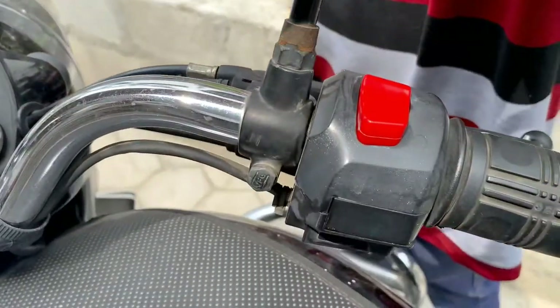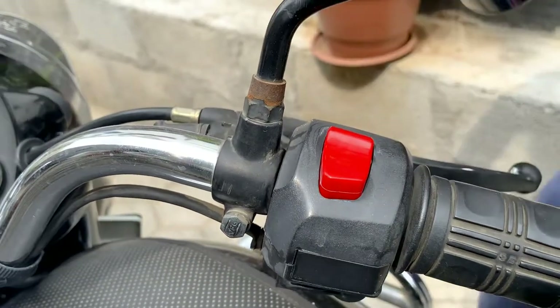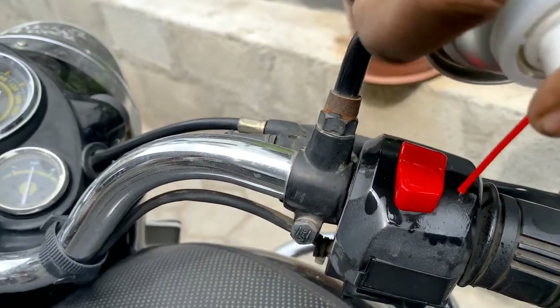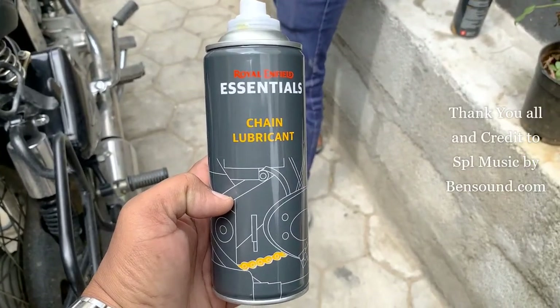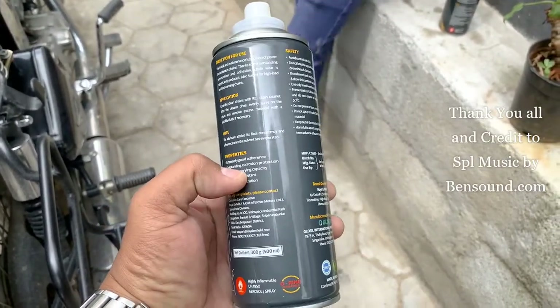You can only use chain cleanser for your switches, and also before detailing your bike. You can find these products at Royal Lincoln Servicing Centre. Thank you so much.